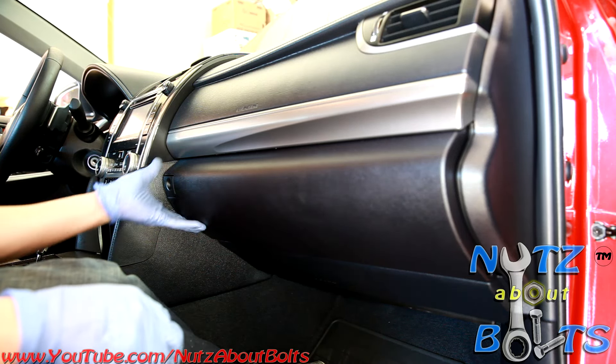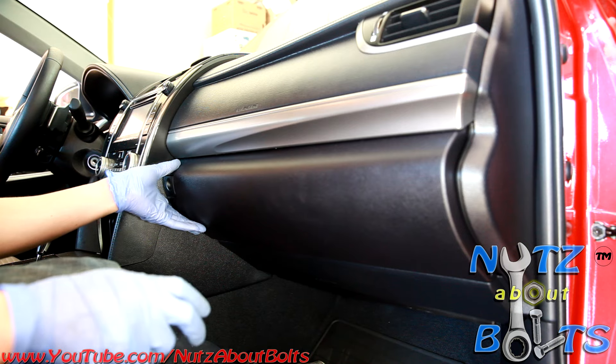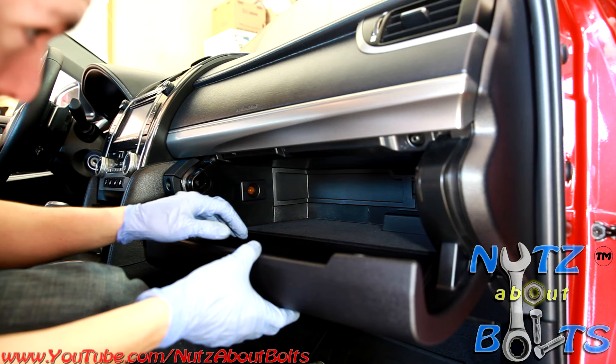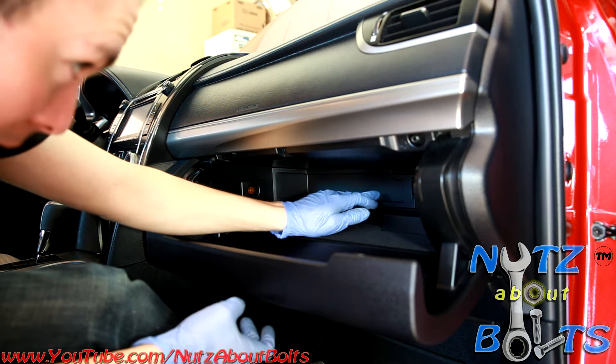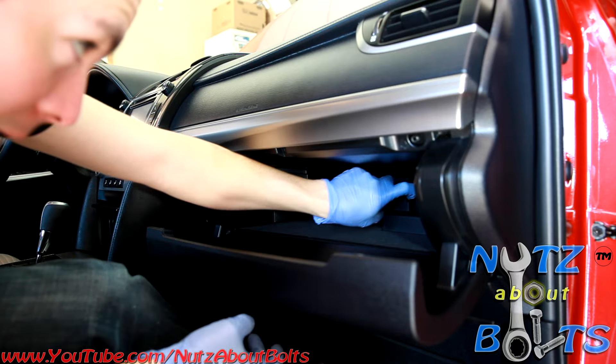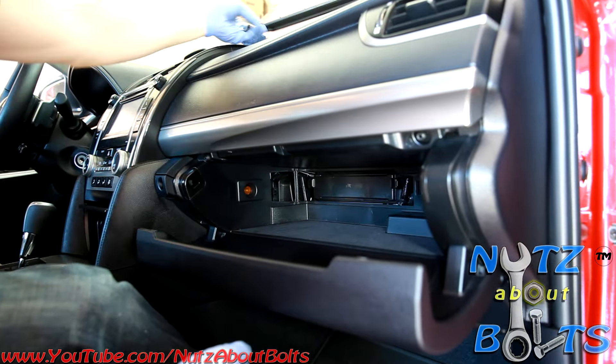We're going to replace the cabin air filter on our 2013 Camry, which is actually the same as a 2012. Open up your glove box and in the back there's a lid here. Just push on this tab and the cover comes off — set that aside.